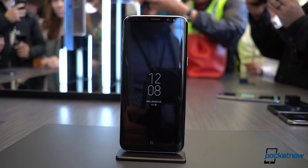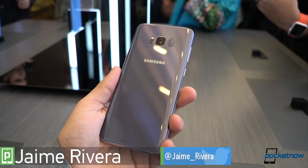Unboxing your phone meant more than just an announcement. This is actually a full new approach to smartphone design. Reporting from the Lincoln Center in New York City, I am Jaime Rivera with Pocketnow, and this is the Samsung Galaxy S8 Plus, brought to you by Dbrand.